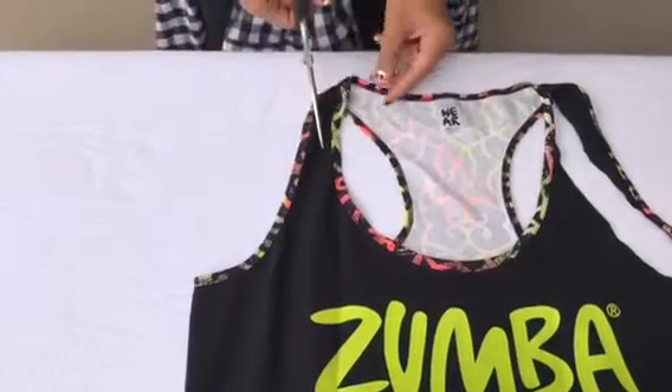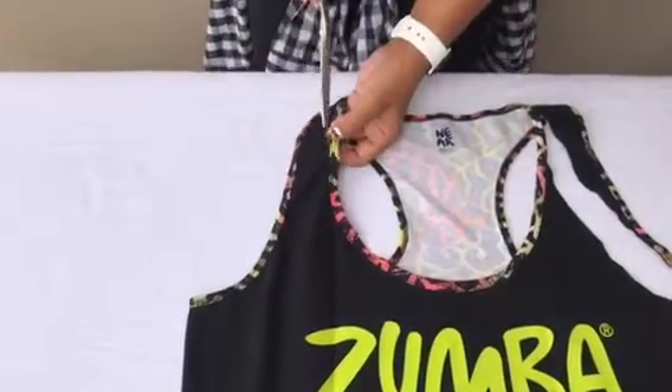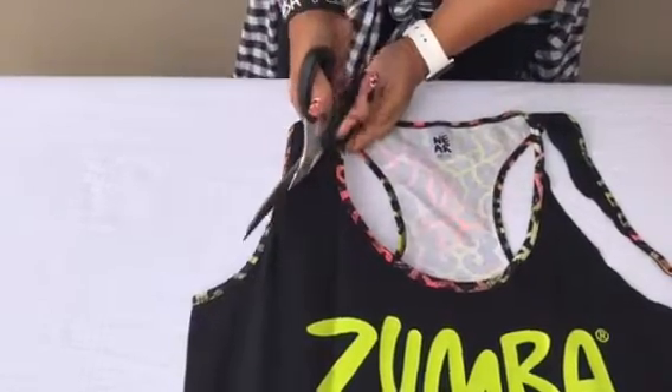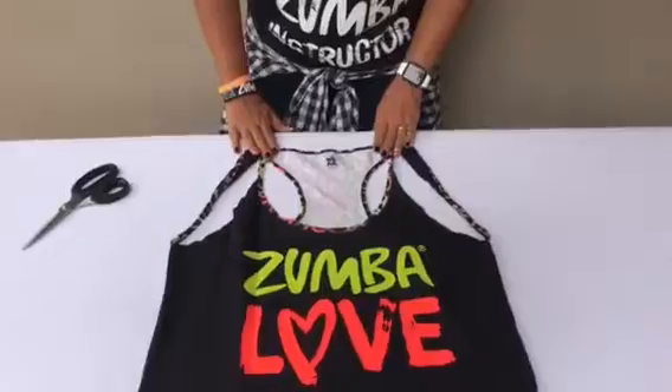You can make a little pencil mark here with some tailor's chalk if you want to make sure it's even on both sides. I've done this a million times so I know where I'm going, but feel free to mark it out. Then slice, slice, slice around. So that's the front part done.